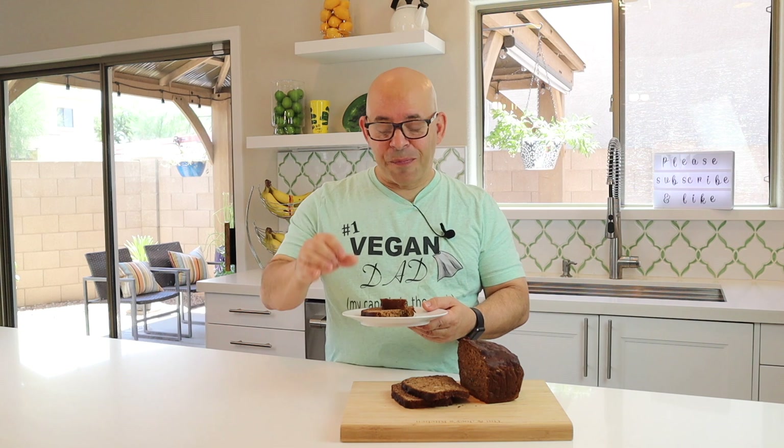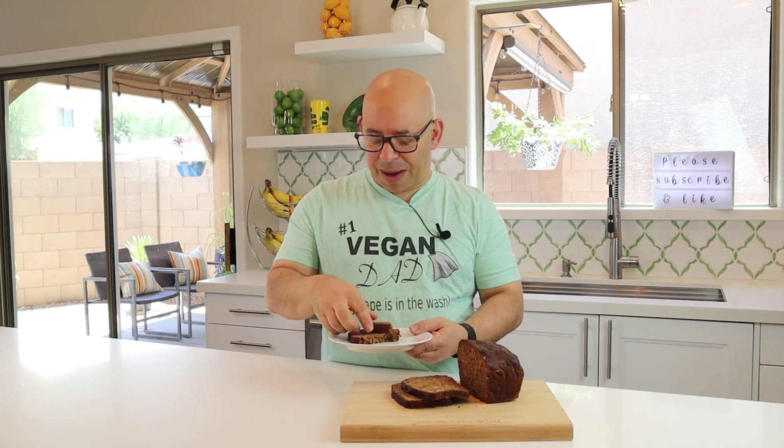This is absolutely delicious. The interesting thing about using the prune puree instead of oil is that you can taste very slightly the prune flavor in it. It's not overwhelming, and it works so well with the banana. Who would have thought bananas and prunes go together? It's absolutely delicious — so much better than making it with oil. Oil doesn't contribute anything to the taste; it just gives fattiness so it doesn't seem dry. The prunes actually contribute to the bread. I'm loving it.